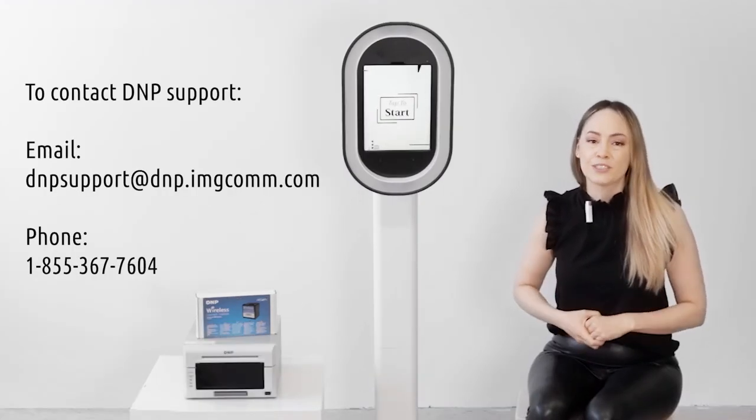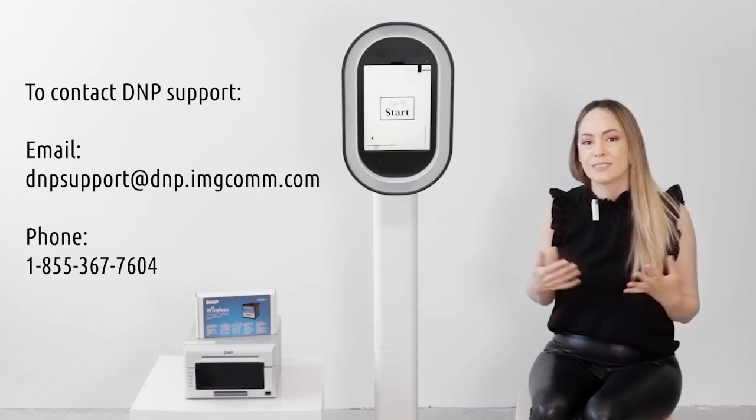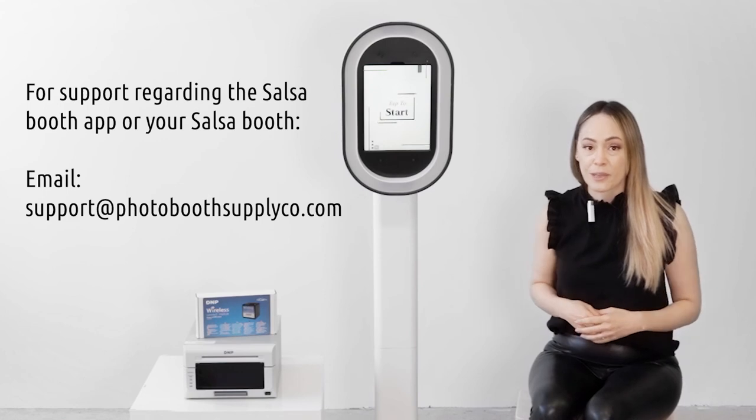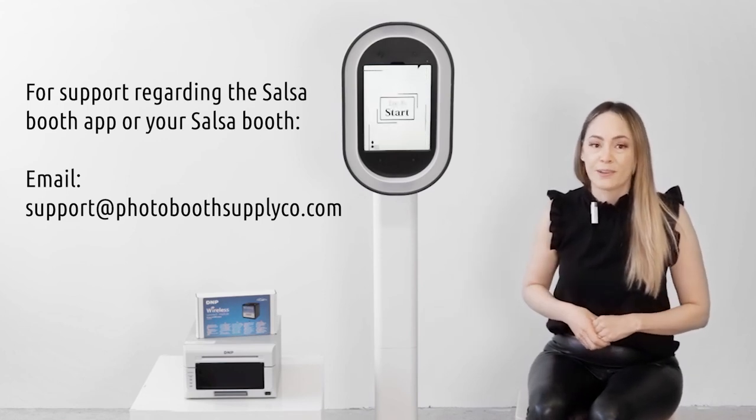If you have any questions about the DNP Wireless Connect module or your DNP printer, please reach out directly to DNP's support page. If you have any questions regarding the Salsa booth app or your Salsa booth, please reach out to support at photoboostsupplyco.com.